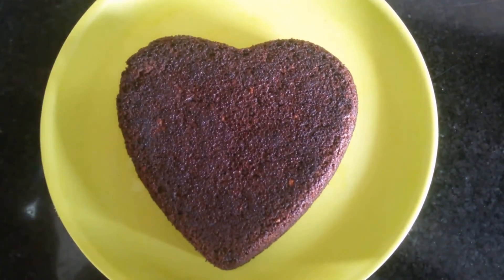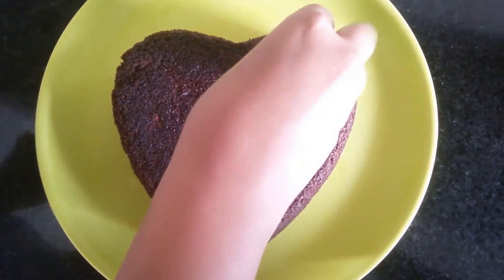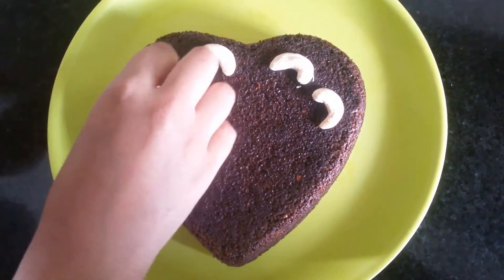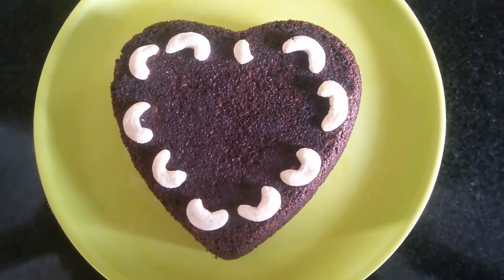Wow, there you go! I'm going to garnish this with some cashews and just sprinkle some icing sugar on top.